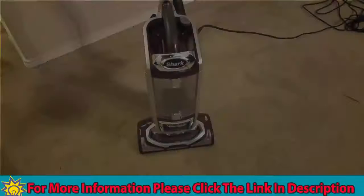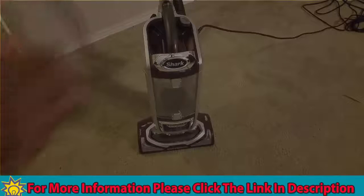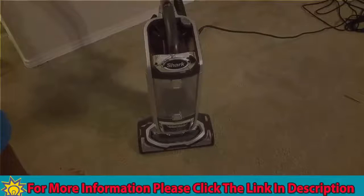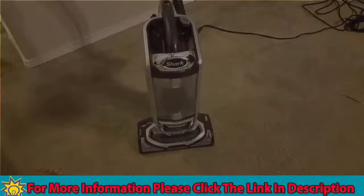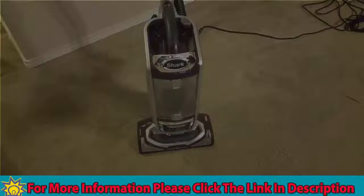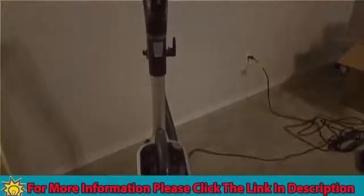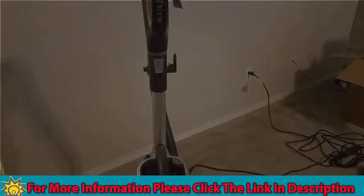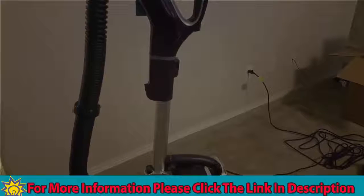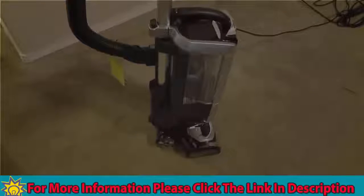Alright guys, just trying to show you some close-ups. It looks really good — pretty good looking vacuum. As you can see the base, I'm going to turn it on for a sec. As you can see, it has LED lights up front so you can kind of see under stuff to make sure you're getting a good job on the cleaning. Definitely a plus on that. From an aesthetic standpoint, this is definitely a very good looking product.